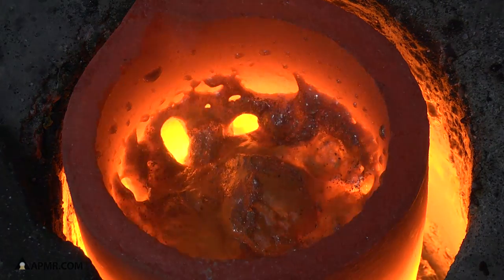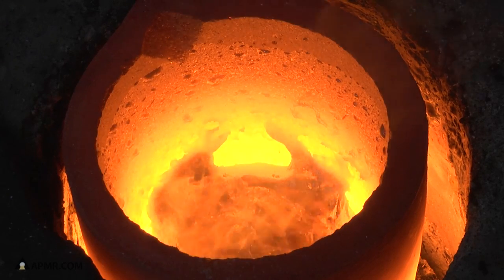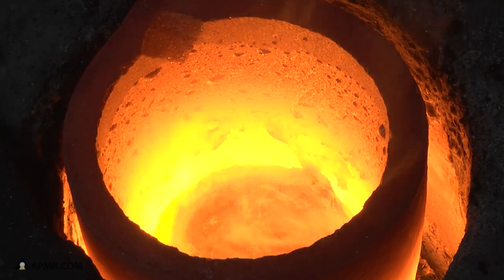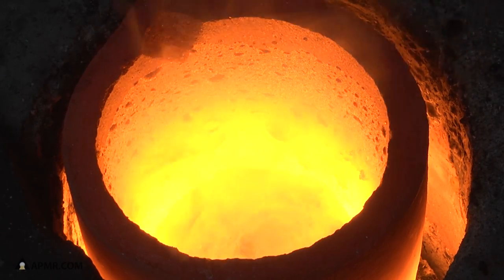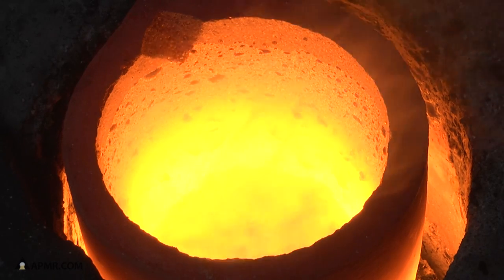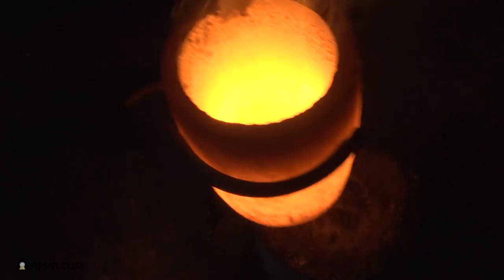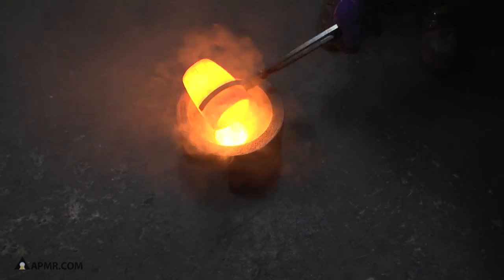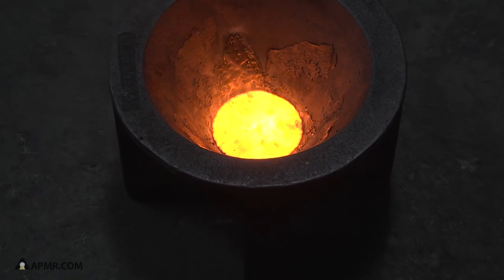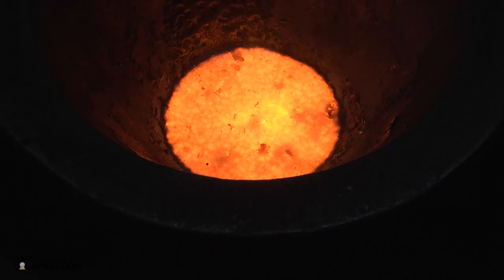Once it gets hot enough, you're going to see the flux start bubbling and you're going to see the metal start melting. This will take a little time. You're going to see it start to glow.